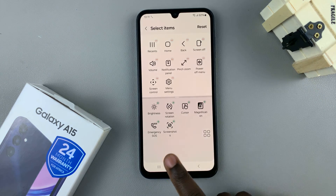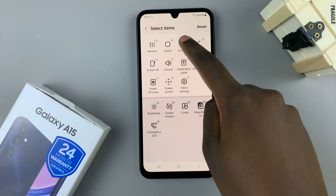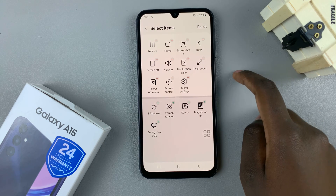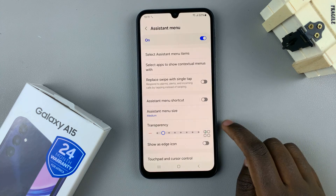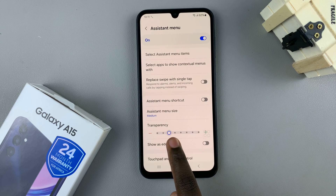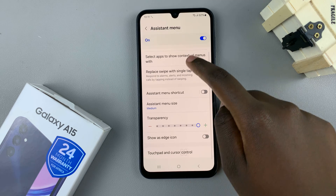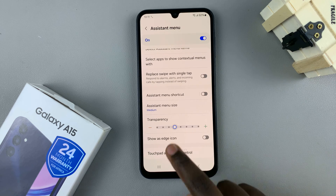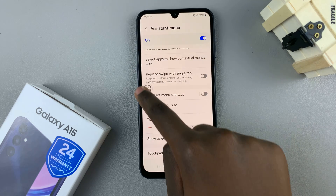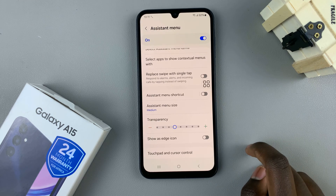If you haven't found it there, you can drag it from the bottom all the way to the top and place it wherever you'd like on the screen. Then you can go back and choose to increase or decrease the opacity of the assistant menu. You can also move the assistant menu around on your screen by dragging it to wherever you'd like to place it.